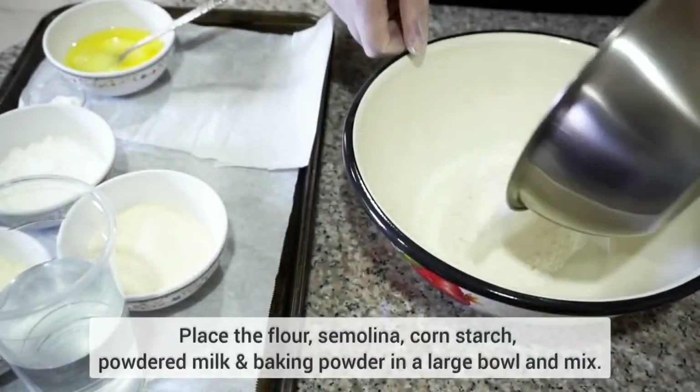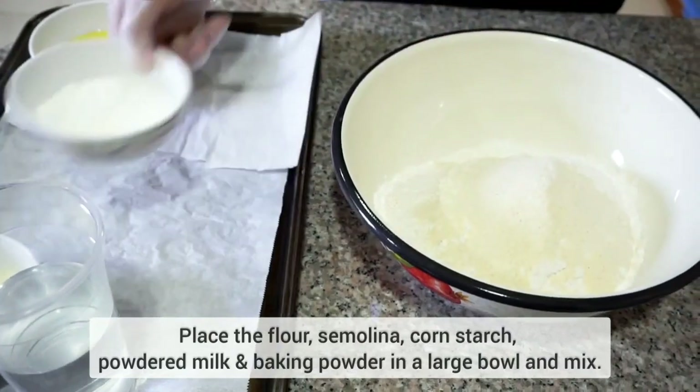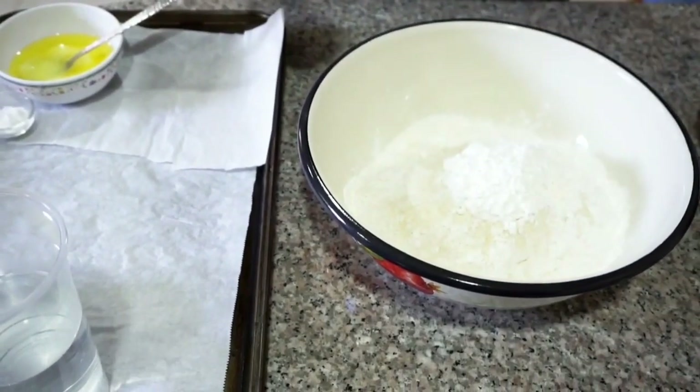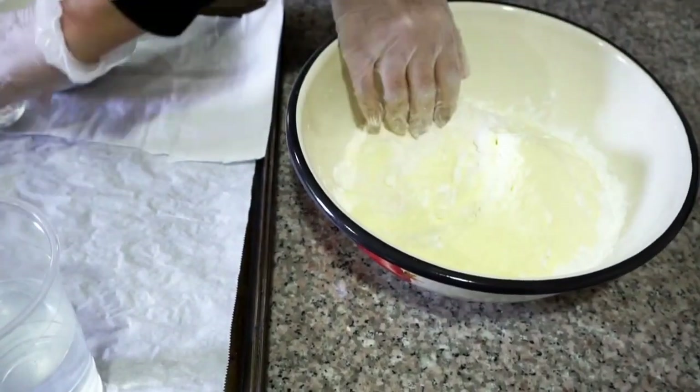We will start with three and a half cups of flour, half a cup of semolina — you can use fine or coarse — half a cup of cornstarch, half a cup of powdered milk, along with one teaspoon of baking powder.